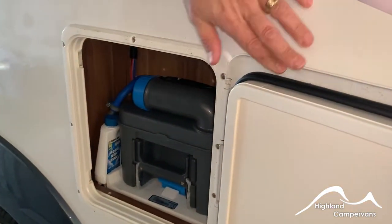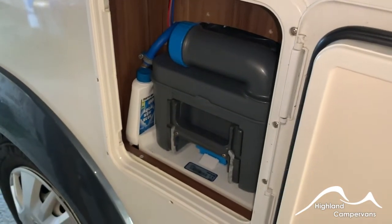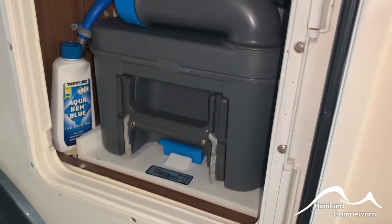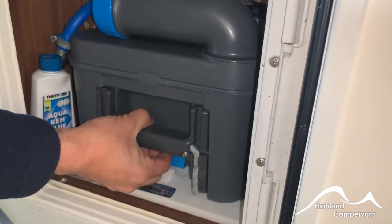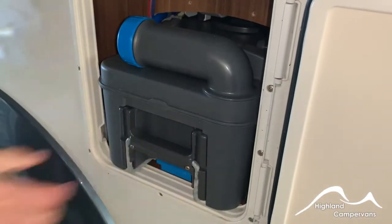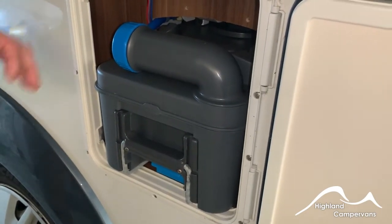Your toilet cassette. The flush water for this comes directly from your onboard freshwater tank so you only need to worry about the cassette. Previous owners left a small sachet of blue chemical but we would recommend that you use the green. Pull up on the blue lever — it should come out nice and easily. If it doesn't, double check and make sure that the slide is shut properly on the toilet bowl itself.